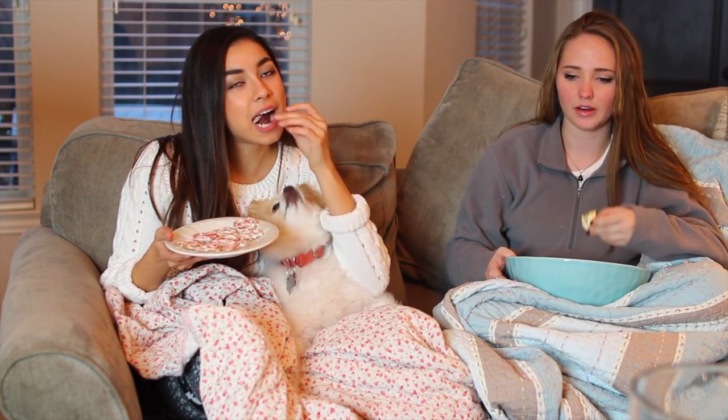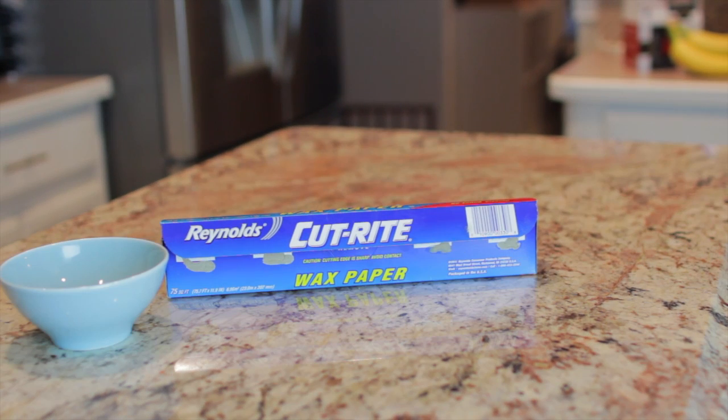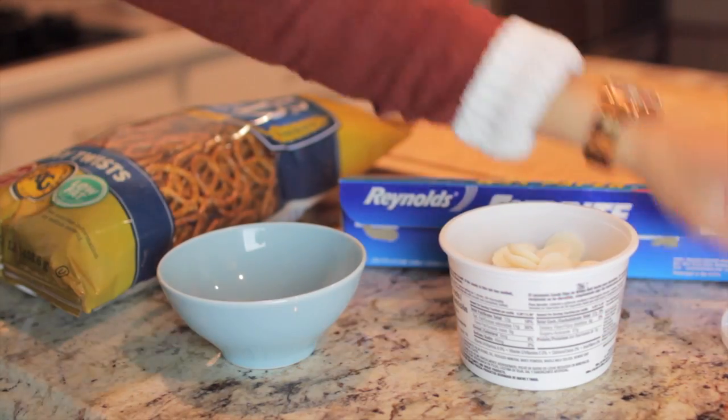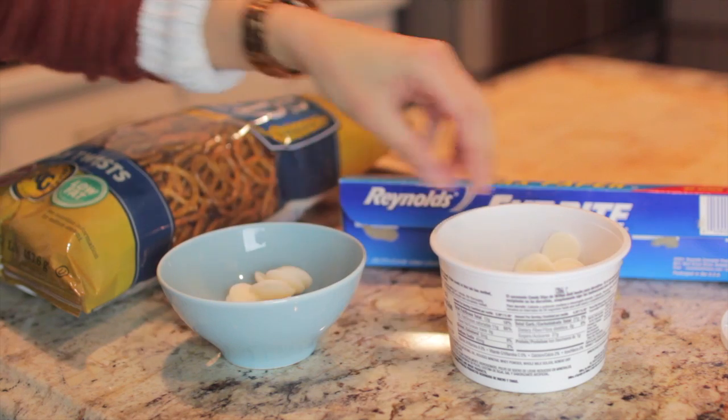That legit just happened — and there's Kenzie failing. I'm going to show you guys how I made these pretzels that I'm eating right here. DIY chocolate covered pretzels. So you're going to need wax paper, a bowl, candy dips, pretzels, and sprinkles. Take out some candy dips and stick them in a microwaveable safe bowl.